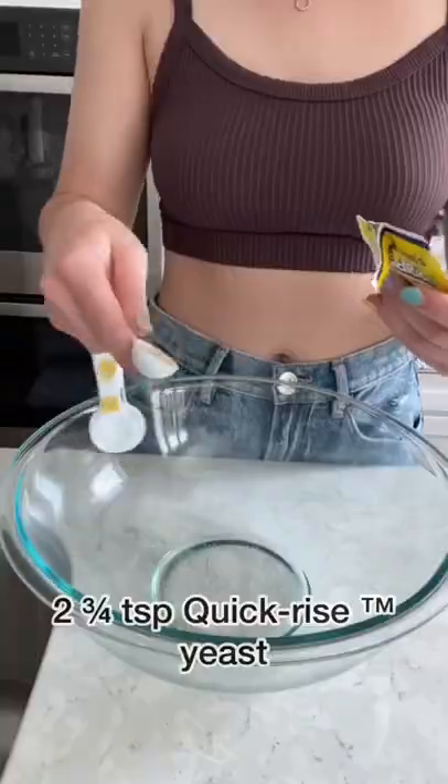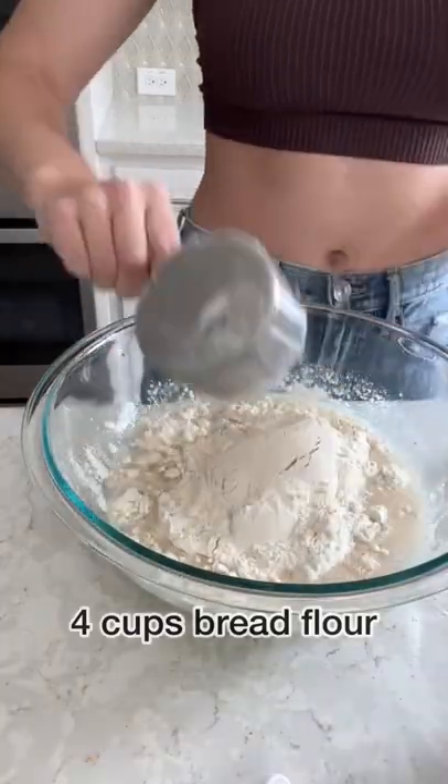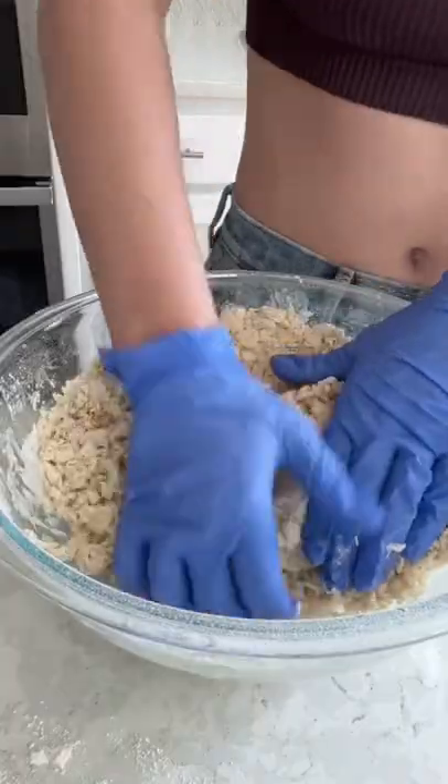Make something out of this. I started by letting warm water and yeast sit in a bowl for five minutes. Then I added in a ton of flour, brown sugar, and a little bit of salt. Then I beat it on low for two minutes until it was nice and crumbly.